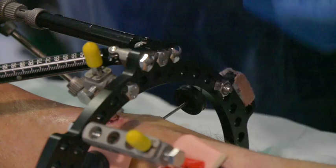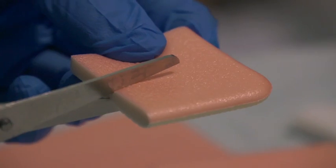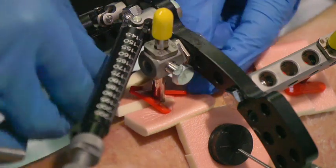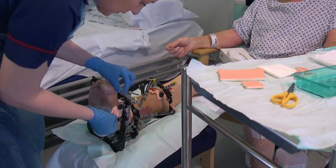Cut a slit into a square of the sponge dressing to fit around each pin sight. Wires close together may need one dressing with two slits. Gently push the bung or clip down to secure the dressing in place, but make sure they don't dig into the skin or they could cause sores.